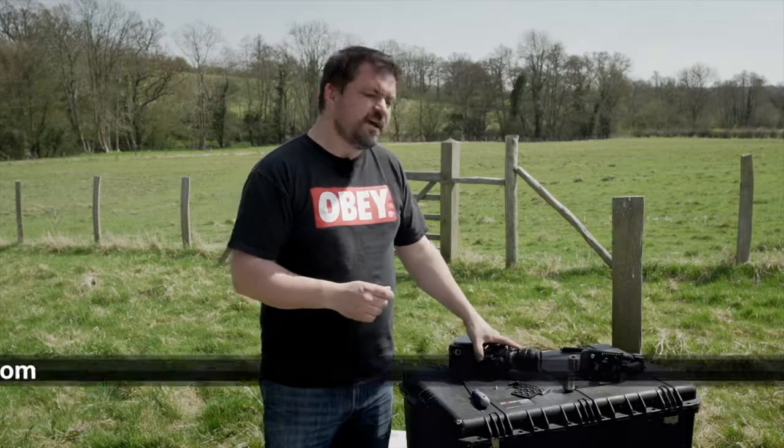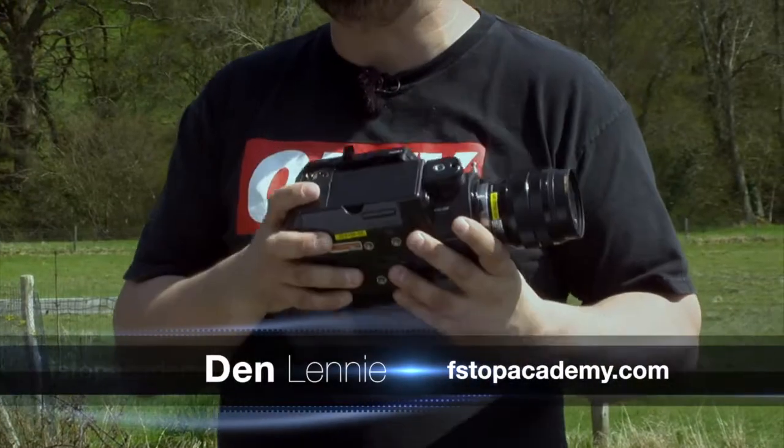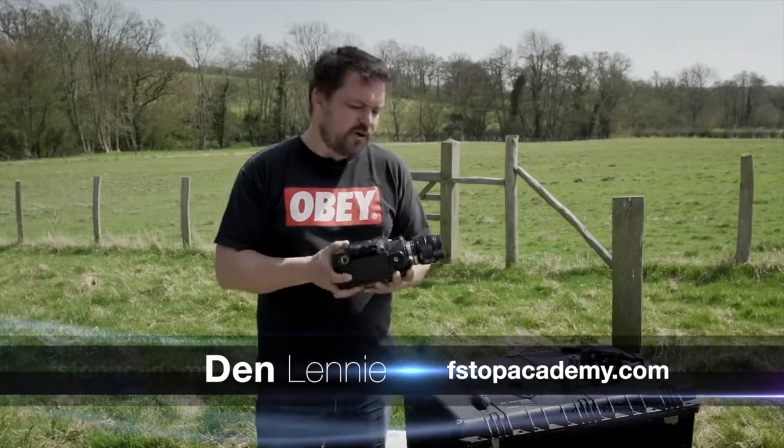In this video I'm going to show you how to balance the Sony NEX FS100 on the Steadicam Merlin.